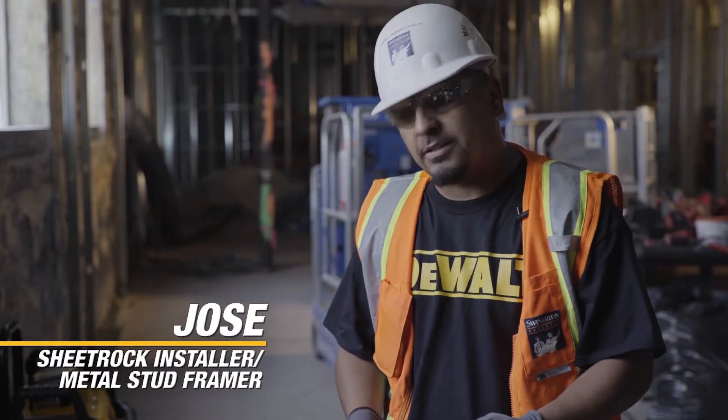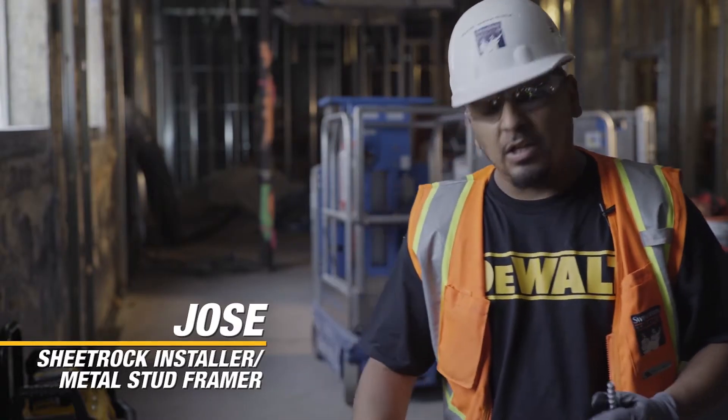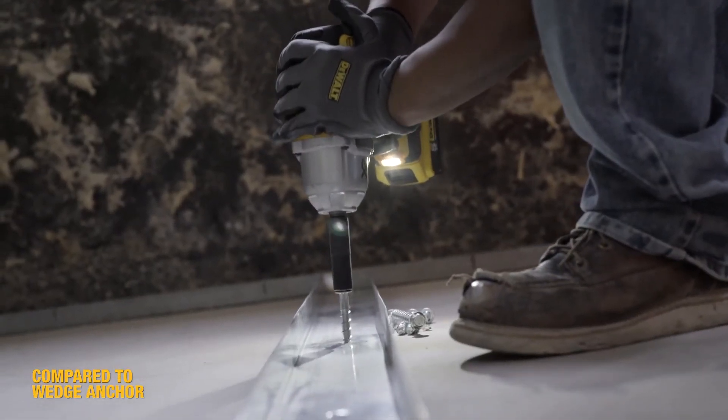Screw bolt, it's easier, more convenient, faster. I think you'll cut your job in half. I like the way it works.